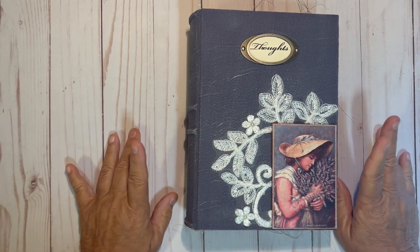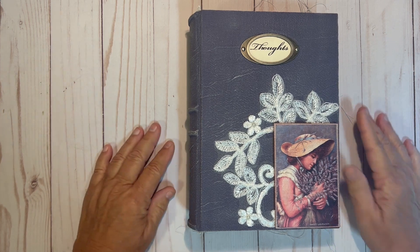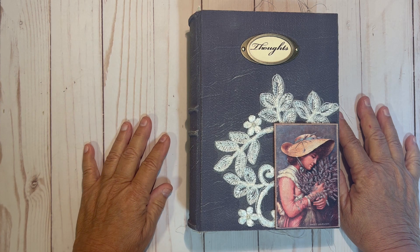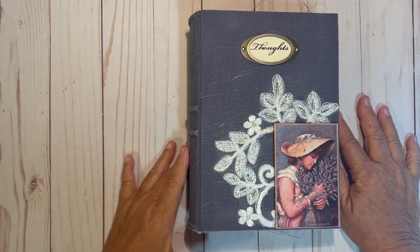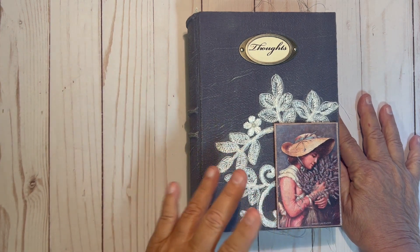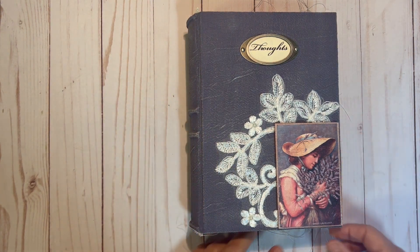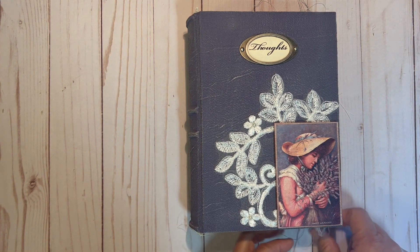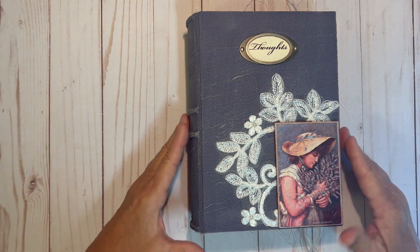Hello everyone, this is Lori from Journals from the Attic here to share with you a journal I have made using the French Lavender Kit Digitals by TaylorMade Journals. It measures 8½ by 5½ approximately with 216 pages front and back. It does have a hollow back spine. It has lots of sewing — I left all the little threads here. You can take those off if you don't like them. Let's get into it.